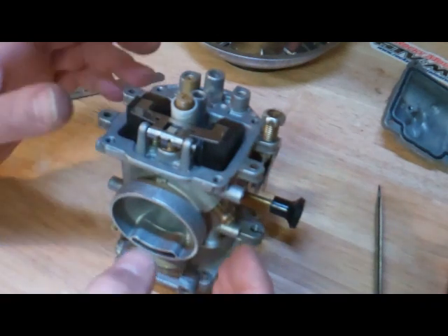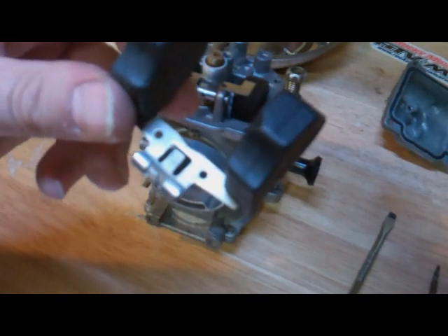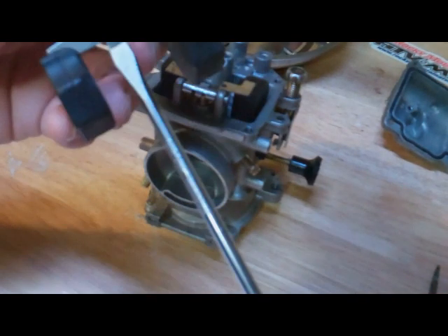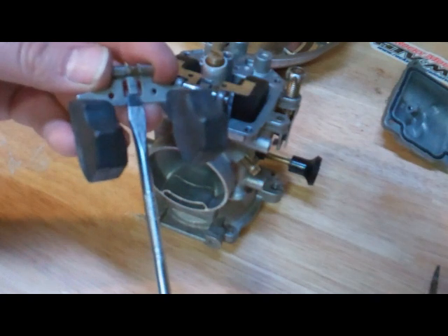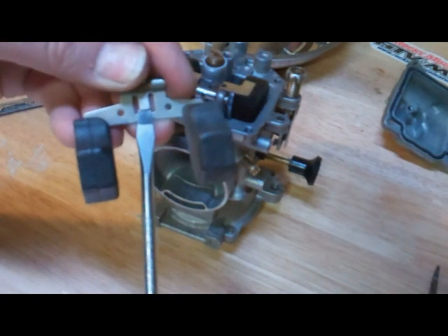If we would need to adjust it — I'll show you on the old float — there's this little tang here. This is what contacts the needle valve and allows it to open and close. If you want to essentially lower the float, you're going to bend it ever so slightly with a screwdriver.